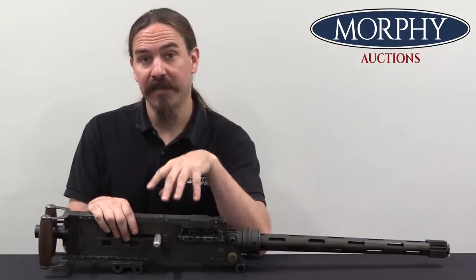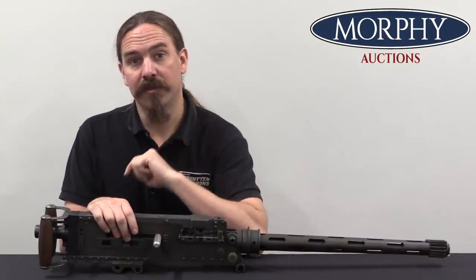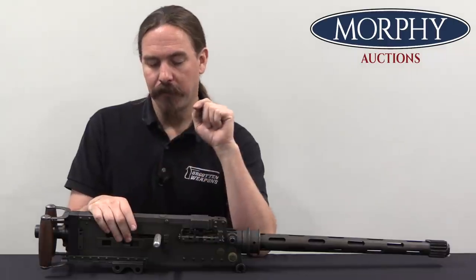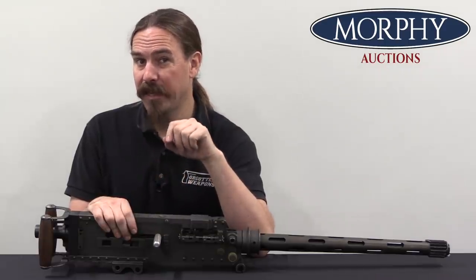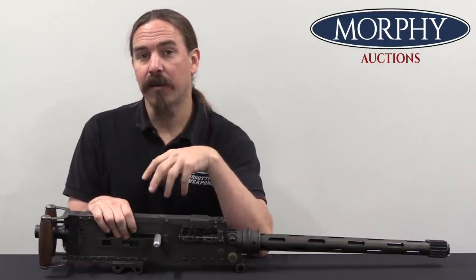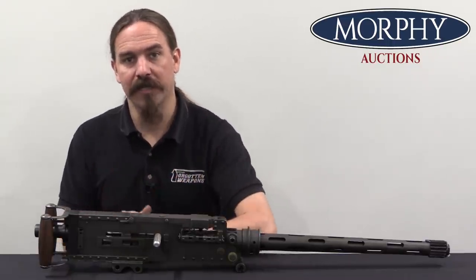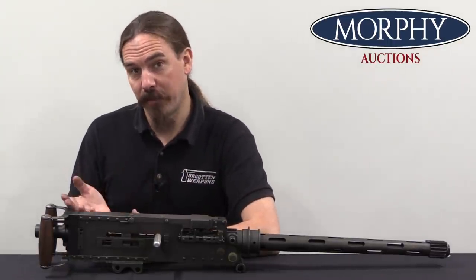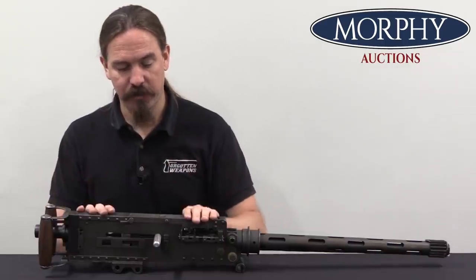The British buy 60 of these guns and also buy a licence to produce them domestically. Domestic production would begin in 1936 slowly, and the British would end up buying another 1,600 guns from Colt just to tide them over and start installing guns in aircraft while domestic production picks up. So let's take a look at this particular gun.